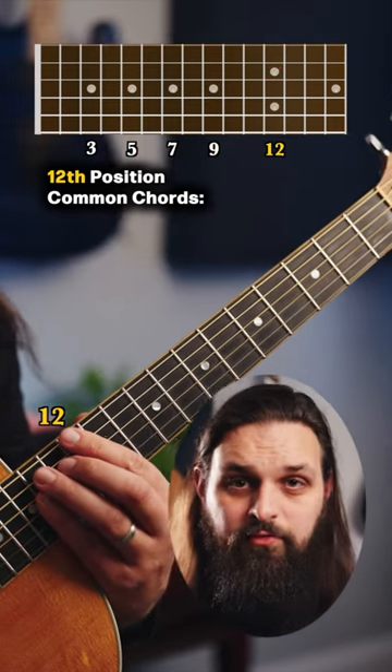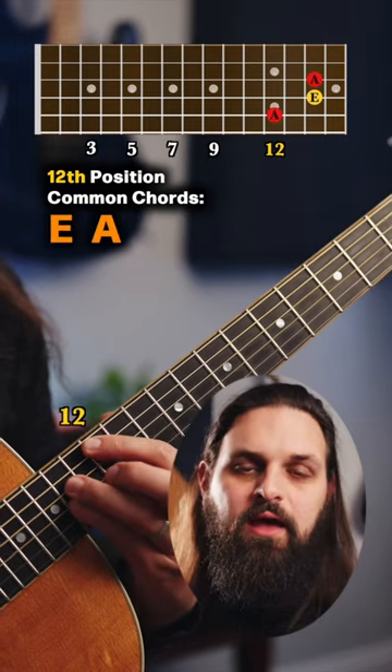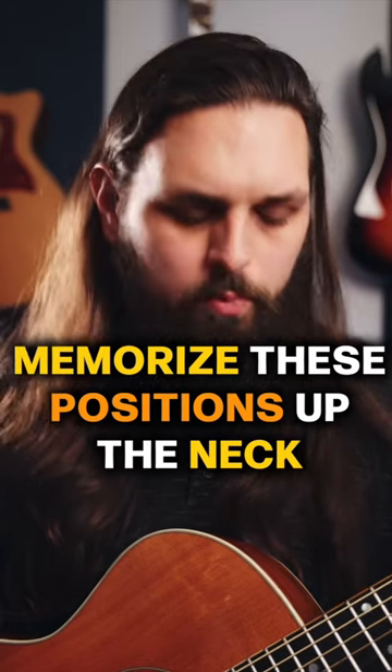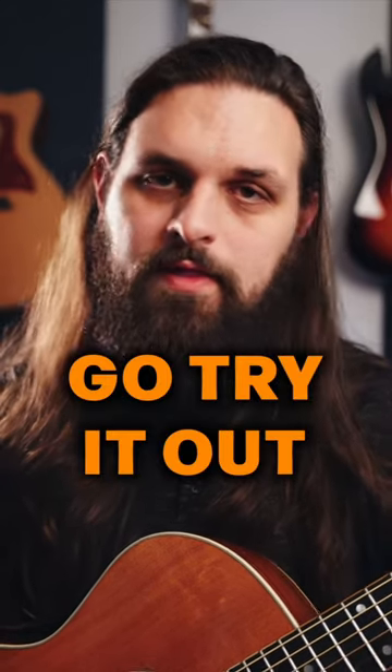And 12 is a repeat of your open positions: E, A, and D. So if you memorize your important positions between open and 12th, you're going to really understand your fretboard much better. Go try that out.